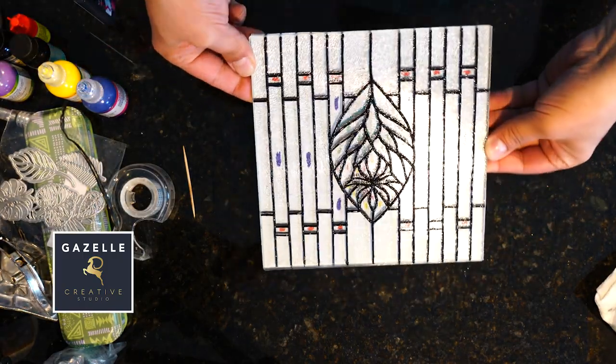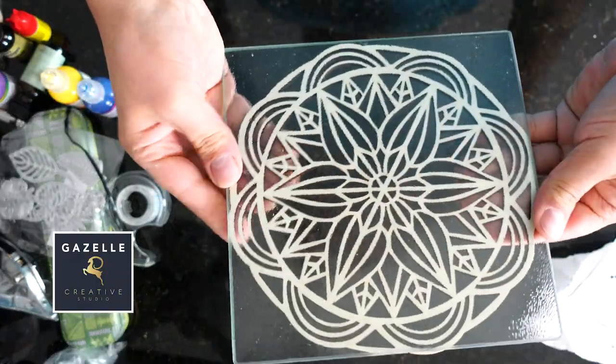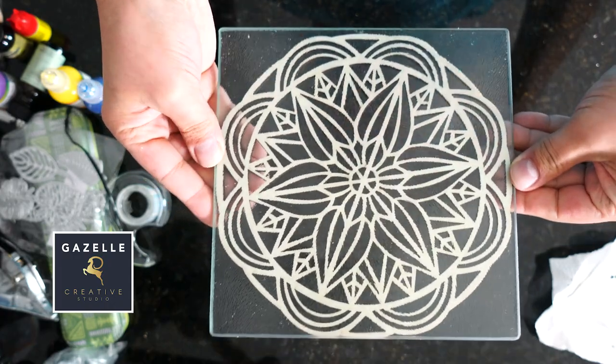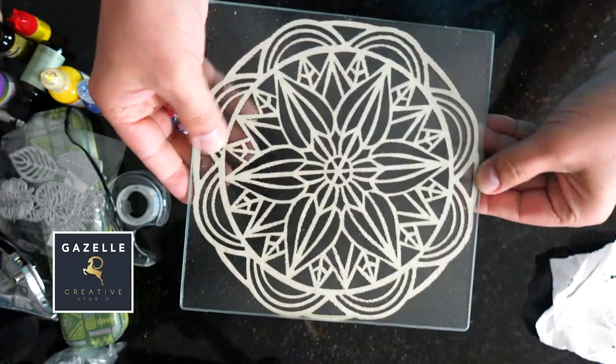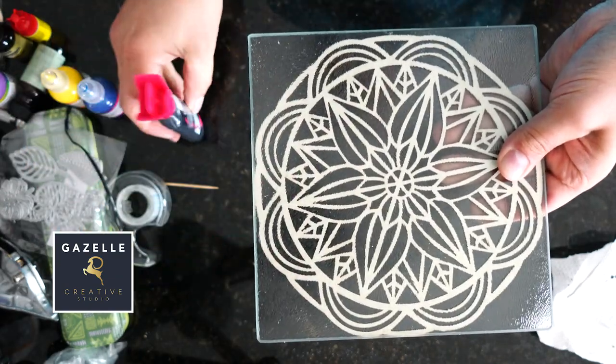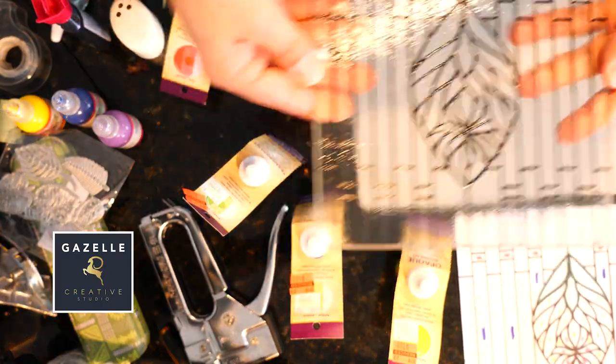This is coming along nicely. I would also like to show you how you can come up with different designs. I got this wooden cutout from Temu, and basically you can just put it under the glass and trace it with dimensional paint. You can also use fabric and other designs and just trace it.